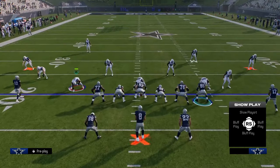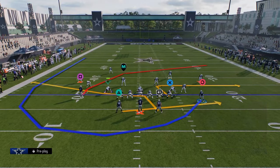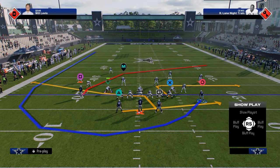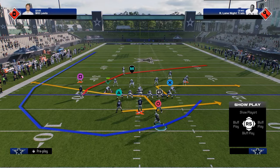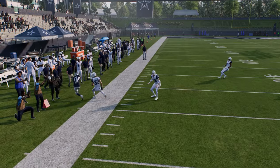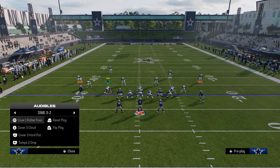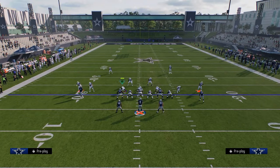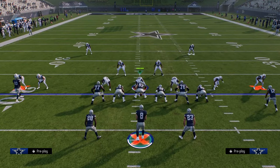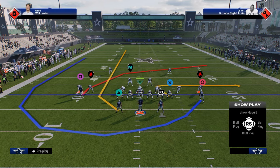What you can do with this formation is you have this cheat motion play to a wheel route. You can stem this guy all the way up, which will change the depth of his route. Basically, this guy is going to run behind the backfield, come around, and you can throw it. These cheat motion plays are going to make it almost impossible to play shaded down man coverage.